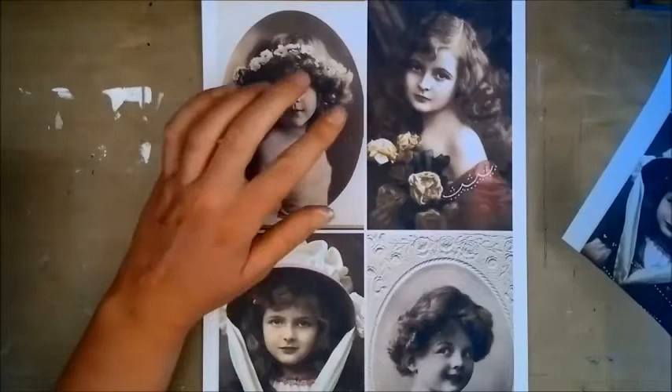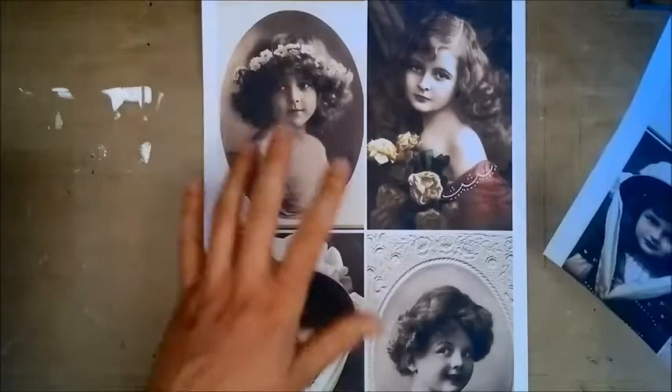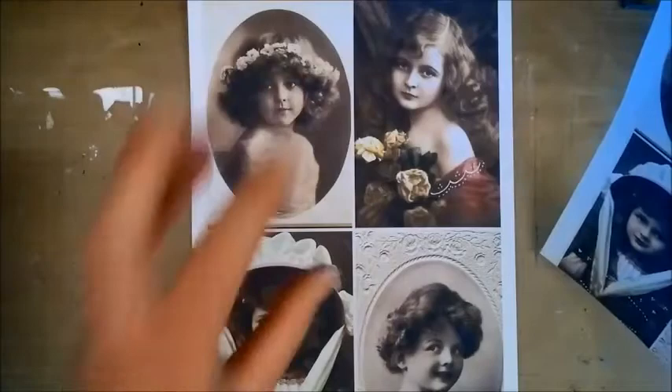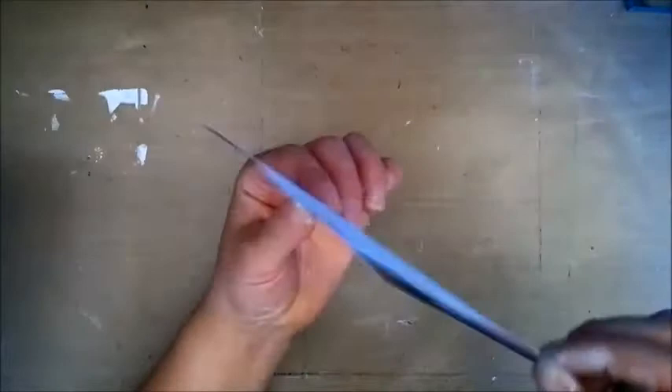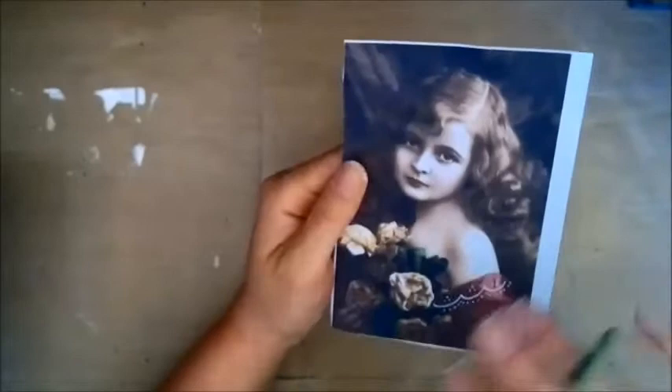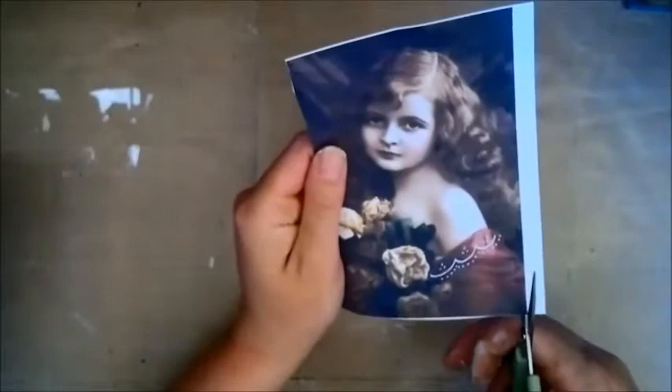I'll do a blog post on this and post the sheet with this size of images so that you can just download it to your computer and print it. I printed this on 170 gram paper. If you don't have heavyweight printer paper, just print it on regular paper and then back it with some cardstock to give it a little bit more strength.